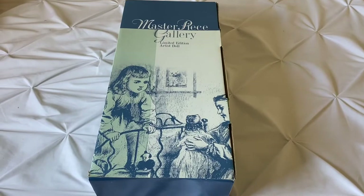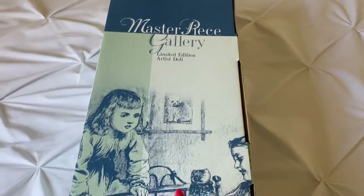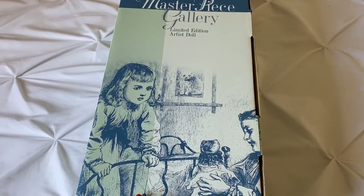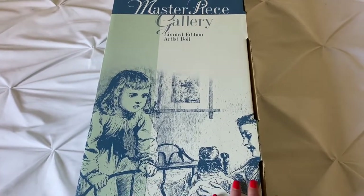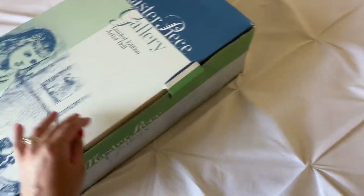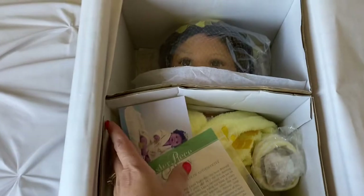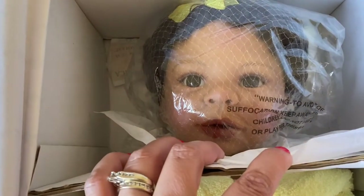Hi everybody, I'm back today to do an unboxing on a Masterpiece Galleries doll. I won her on eBay — I did bid on the auction and got her for a phenomenal price. She was advertised as new, and her name is Tamika.